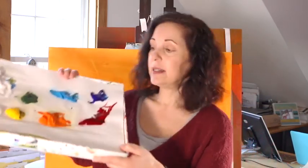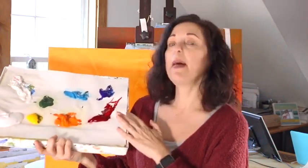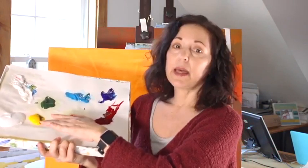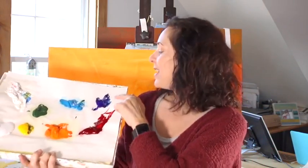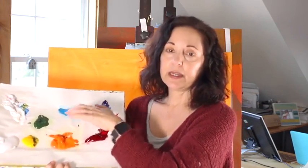Also, a very simple palette is what I use when I'm out on location, because the less colors you have the better. I mix all of my colors from this simple palette: titanium white, cadmium yellow, cadmium orange, alizarin crimson, ultramarine blue, cerulean blue, and sap green. So I mix all of my colors from this palette.